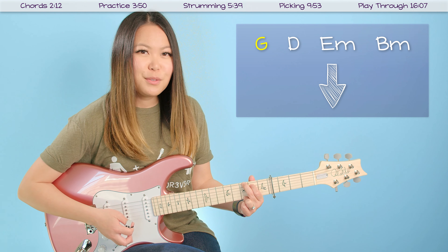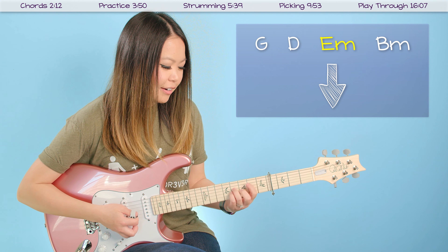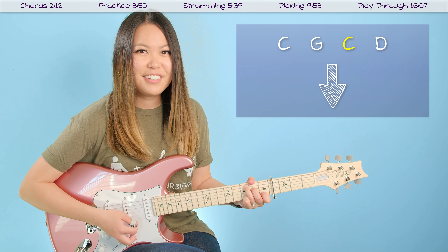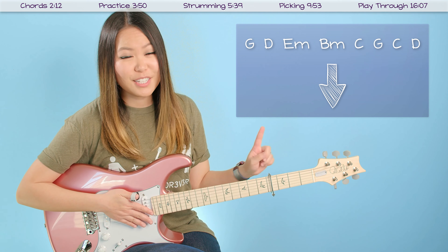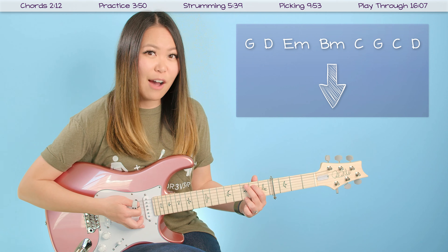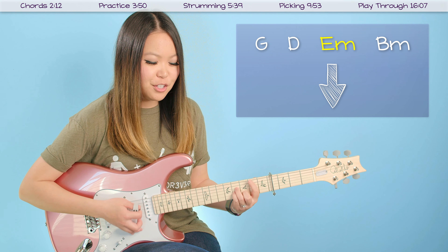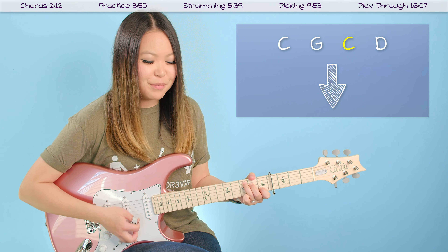The very first strumming pattern is kind of a practice pattern. I always suggest beginners start out like this, or people who are having trouble singing and playing guitar at the same time. What you want to do is just do one single down strum on the beat for every chord change throughout the entire song, and just practice that to make sure that you know where those chord changes are going to be. Let me walk you through one little chorus to see how this works.